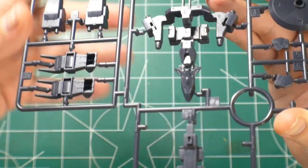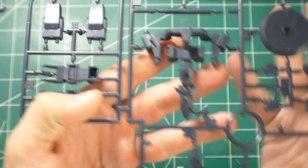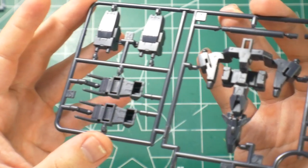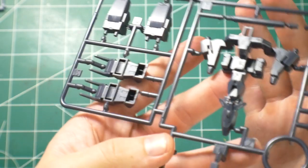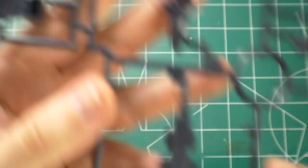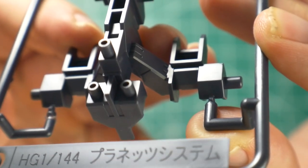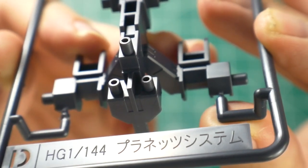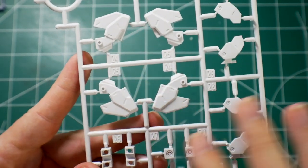Runner D looks the same overall, but these parts here are going to be more of a navy bluish color. You're going to have the gauntlets and the feet. It doesn't say V2 on the runner label, so I'm wondering — I'll show it here if someone can help me with the Japanese. I'm not sure; my wife is sleeping right now so I can't ask her. It could be the Earth 3 though.